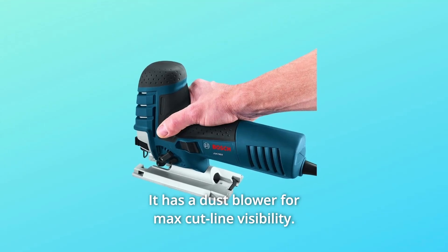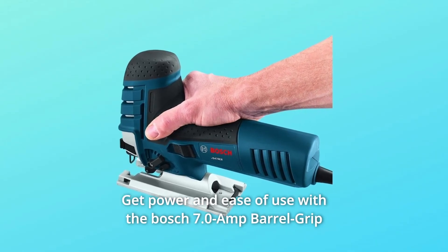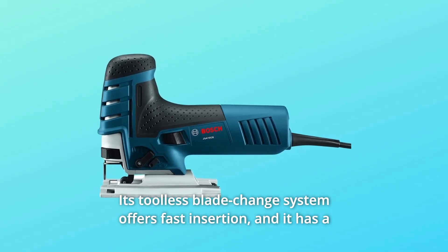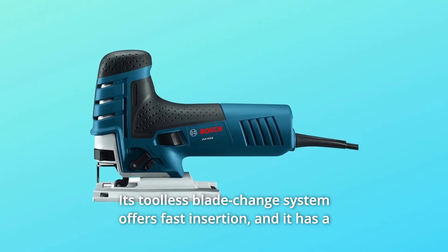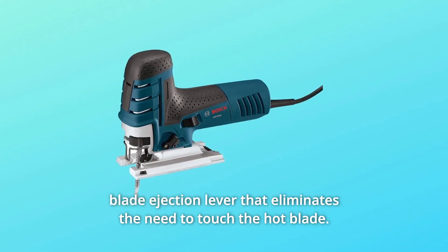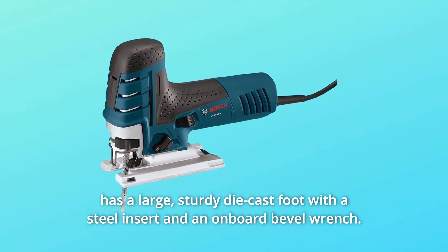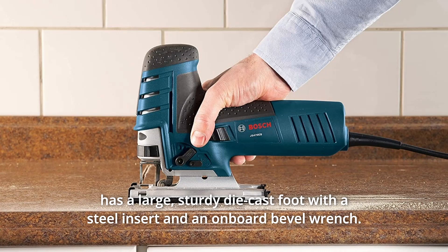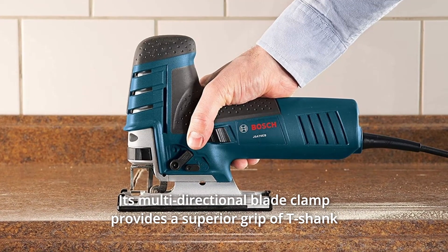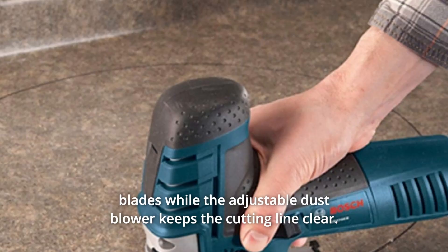It has a dust blower for maximum cut line visibility. Get power and ease of use with the Bosch 7.0-amp barrel grip jigsaw. Its tool-less blade change system offers fast insertion, and the blade ejection lever eliminates the need to touch the hot blade. The ambidextrous lock-on button enables you to make steady long cuts. It has a large, sturdy die-cast foot with a steel insert and an onboard bevel wrench. Its multidirectional blade clamp provides a superior grip of T-shank blades, while the adjustable dust blower keeps the cutting line clear.